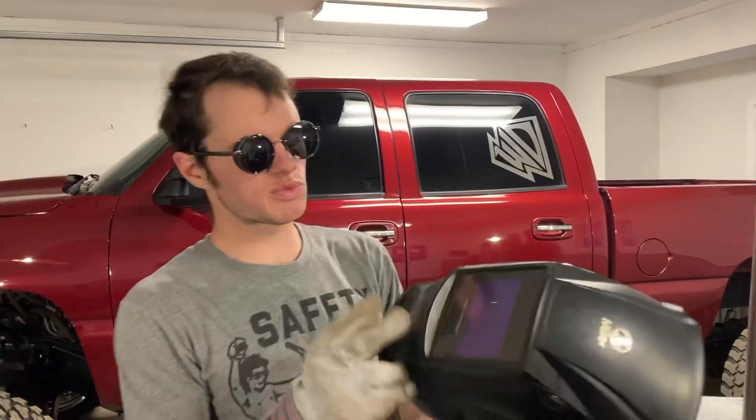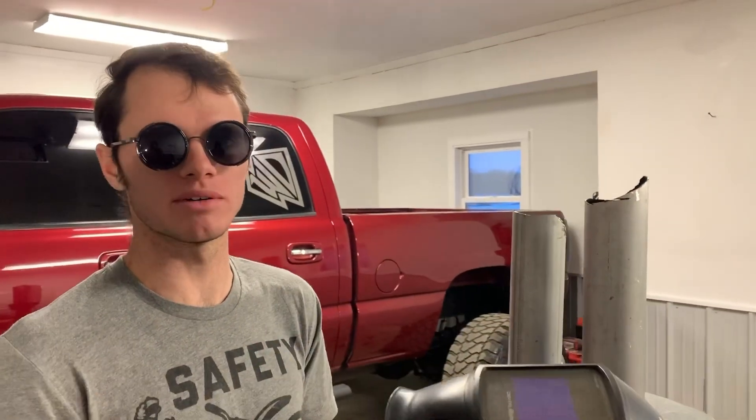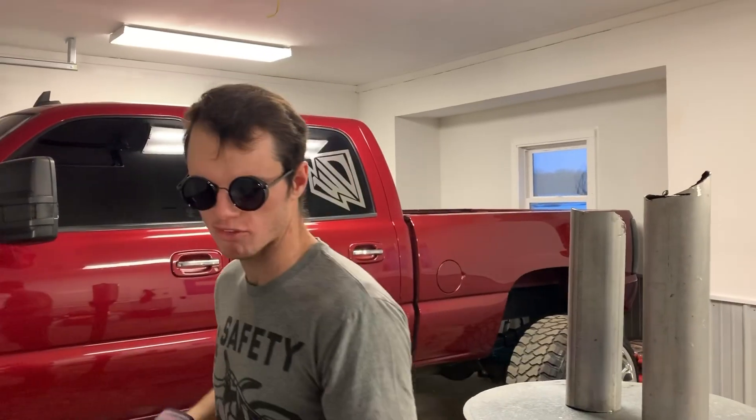A lot of people use these welding helmets and they block all the light coming through. Like, I want to be able to see what I'm doing, so I don't use these. Just a pair of sunglasses is usually enough. Sometimes for a few days you can't really see much.